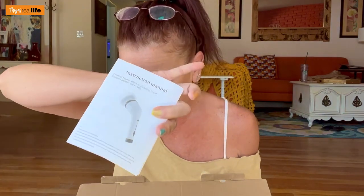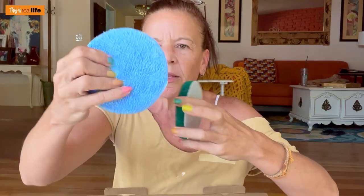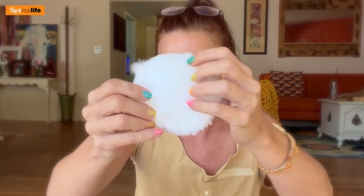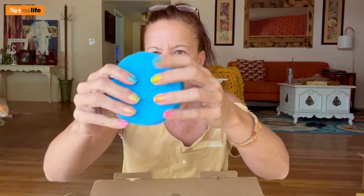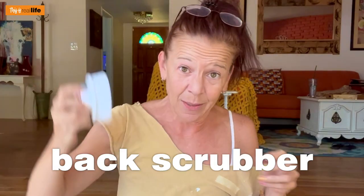Alright, here it is. We have the instruction manual and all of our brushes. One kind of looks like a microfiber one, this one looks like an SOS pad or Brillo pad — it's kind of firm. Then we have one that's like a fur coat, one that's very spongy, a brush that comes up to a dome or a point, one that's just flat, and a ginormous brush. If anything, we can maybe use it as a back scrubber.